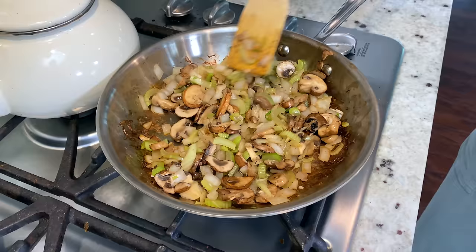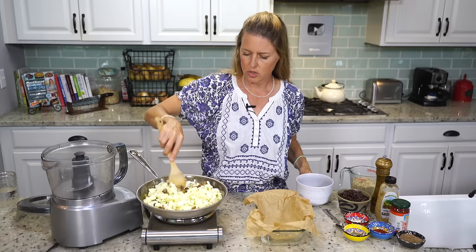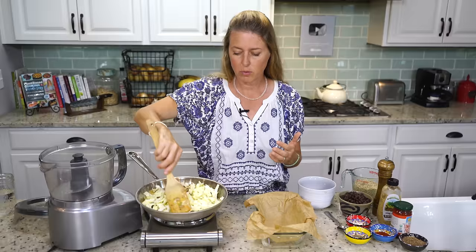Once you get your onions and mushrooms to this point right here, I've got two cups of shredded cabbage that we're going to add to that. We are just going to cook it down for a few more minutes, just until the cabbage is wilted, just to make sure none of that liquid is going to come out. And then we can mix it all together.